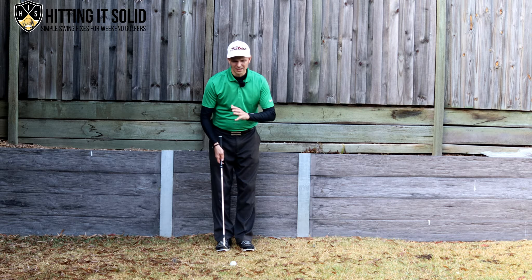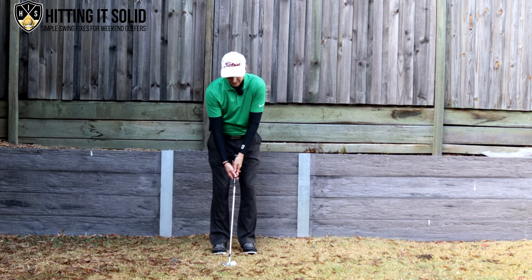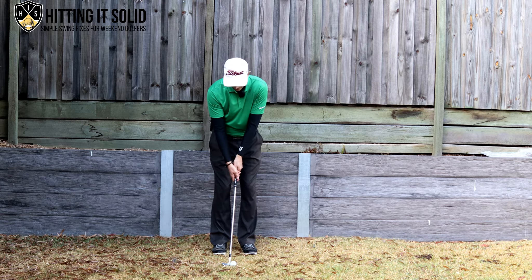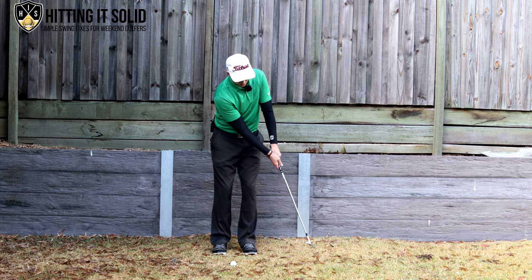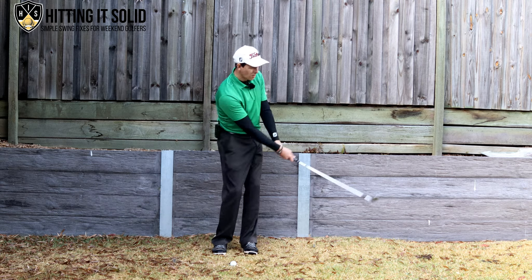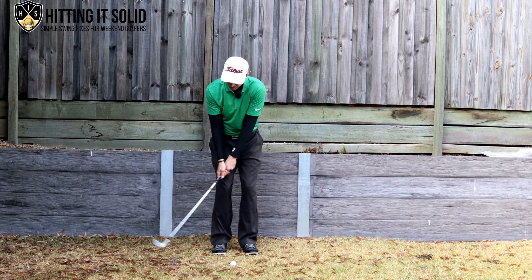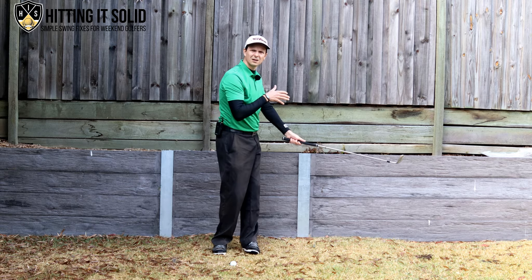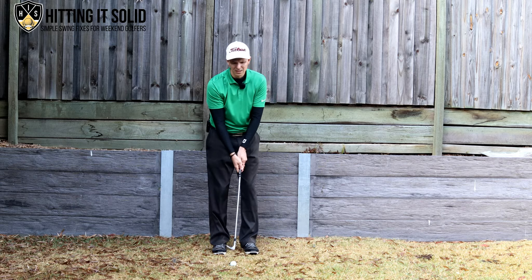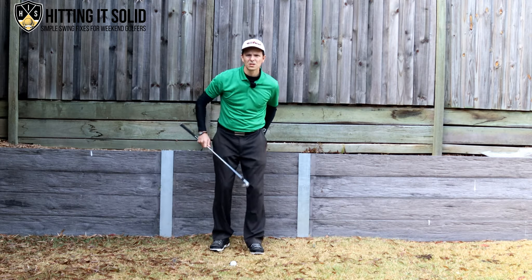So the key takeaways: narrow stance, ball in the middle of your stance, plenty of knee flex, handle set up slightly forward. During the stroke, the handle moves back and the handle moves through. Turn your body so your belt buckle is pointing towards the target when you finish. The club head and arms should be pointing towards the target at the end — you don't want the club head pointing down at the ground. Follow these and you'll strike those chips a lot more effectively.